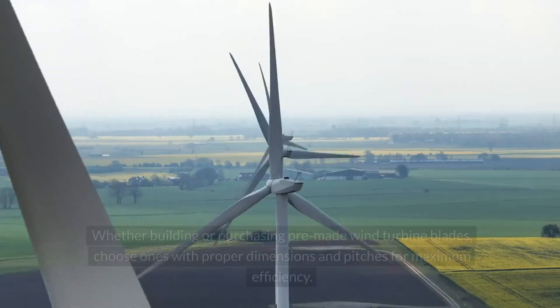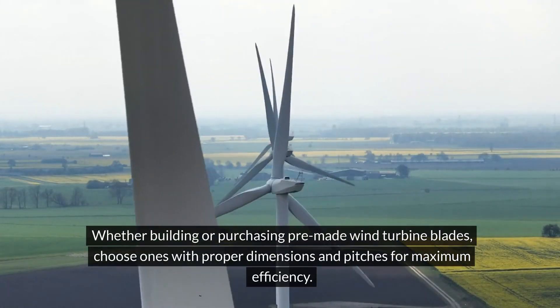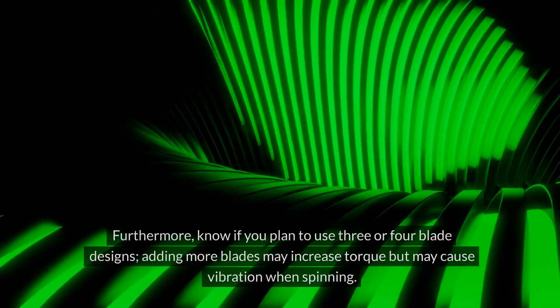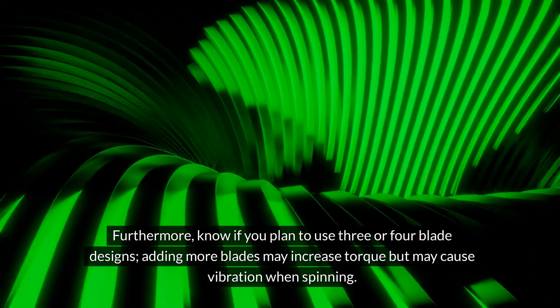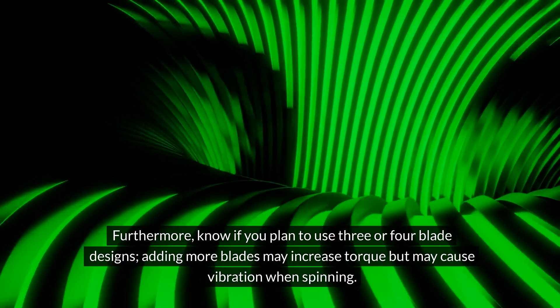When choosing your blades, whether building or purchasing pre-made wind turbine blades, choose ones with proper dimensions and pitches for maximum efficiency. Furthermore, know if you plan to use three or four blade designs. Adding more blades may increase torque but may cause vibration when spinning.